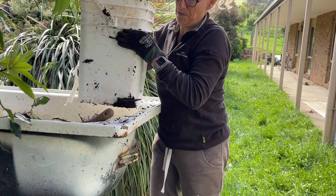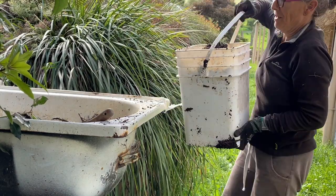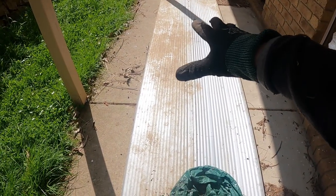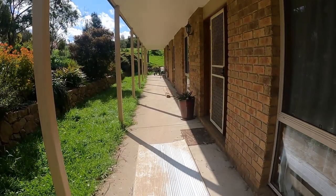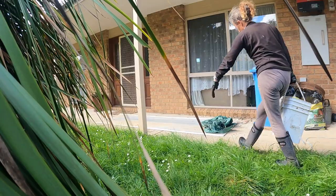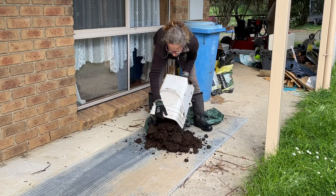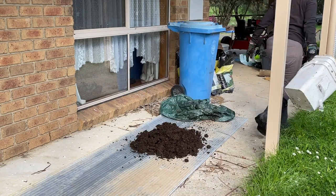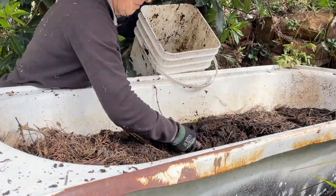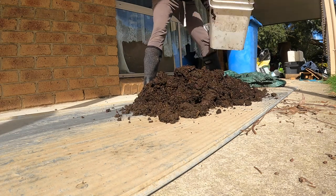I'll just go and dump this — it's really heavy, so that's why I don't usually do the whole tub. I've just laid out a smooth surface and I'm going to put my castings here. It does take a little while so I've made sure it's going to be well protected. That's two bucket loads which is all I'm going to do today.